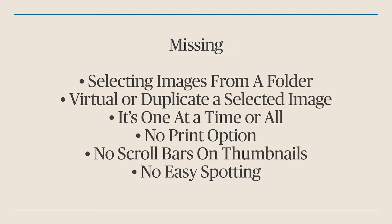One nice thing about importing a folder is it will import subfolders too. So if you have one folder with four different subfolders for different aspects of a session, it brings all those images in quickly. You can't do a virtual or duplicate image natively, but I'll show you how to make duplicates to compare before and after or create a variety of images with effects. There's no print option — you'd have to export and go into Lightroom, Photoshop, or Epson Print Layout. There are no scroll bars in the thumbnail catalog, and no easy spotting tool — just a clone and erase tool.